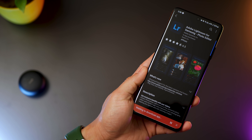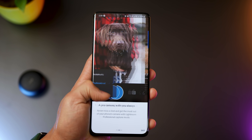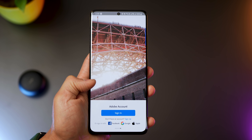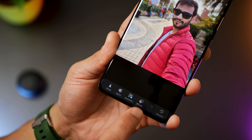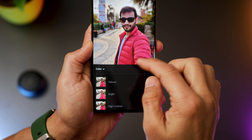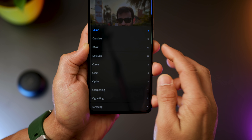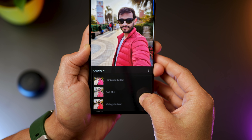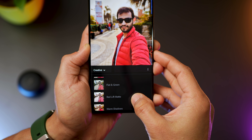If you've got an S21, chances are you'd be taking a lot of photos, and that's when you require an impressive photo editing tool like Adobe Lightroom. It's got a bunch of effects and tools like cropping, profiles, auto adjustment, light and color effects, and multiple presets that you can apply. Presets are grouped under various styles and depending on the photo you can try and see which one looks best. The app also gives you complete manual control over how you wish to edit your photo.